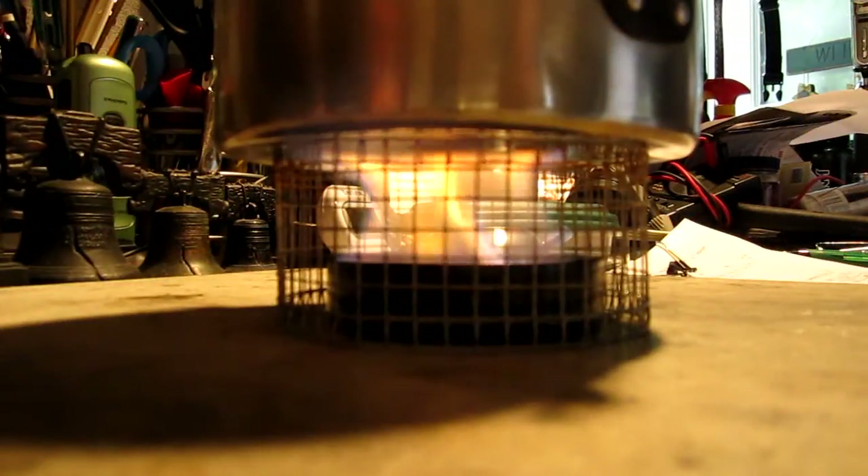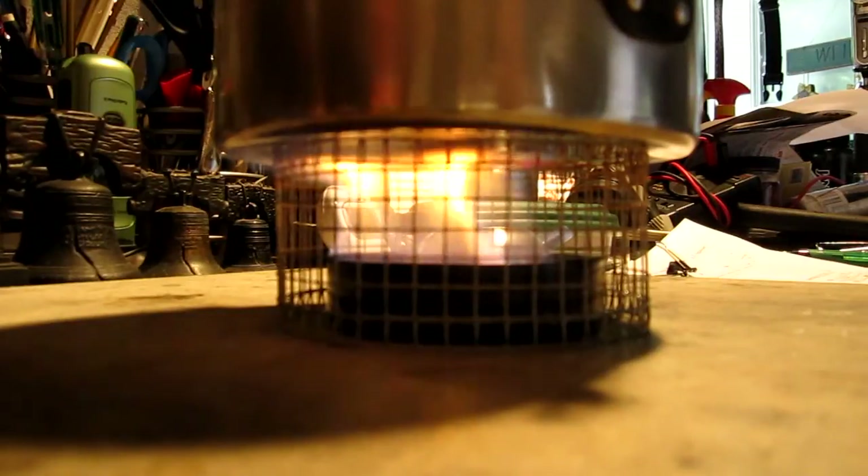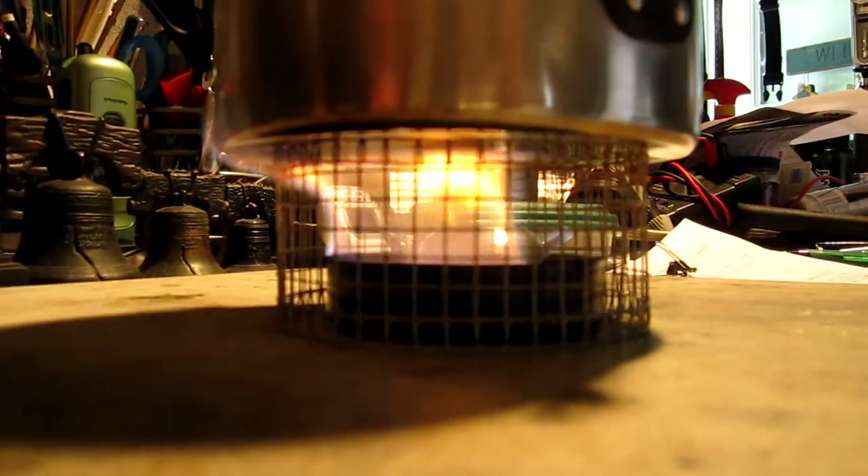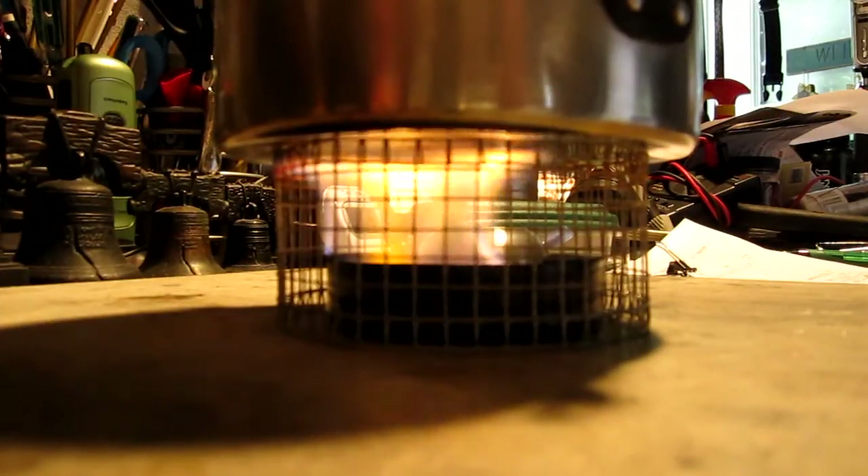This is 5 minutes into the burn. This is really going wild — big flame, much bigger than what I thought it would be. It does have the standard esbit smell.